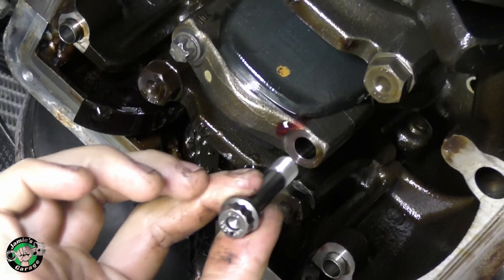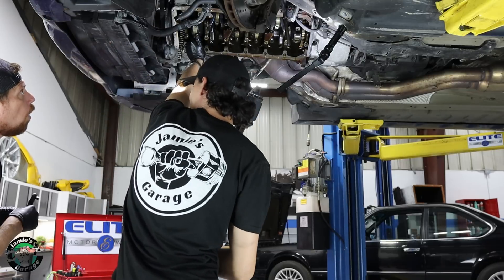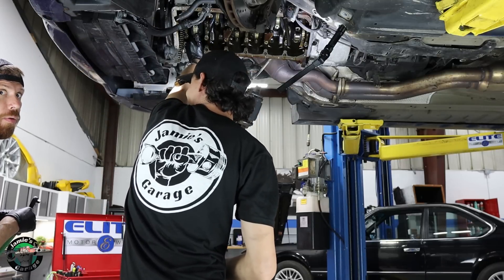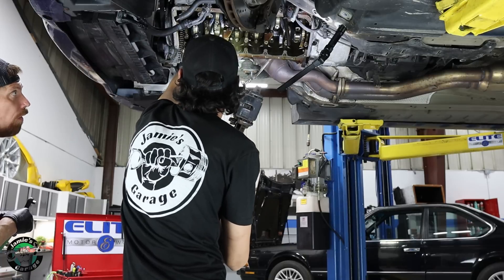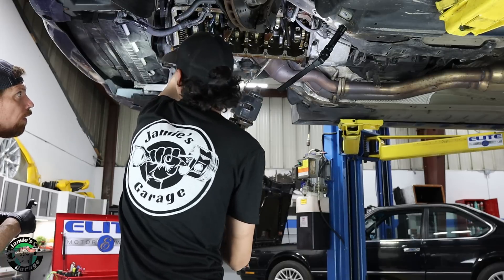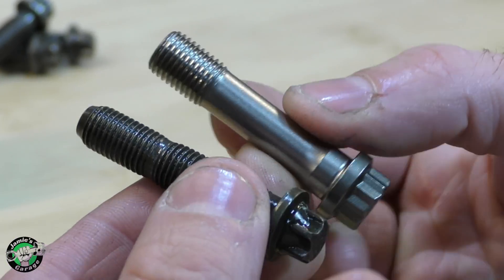Check this out. What the fuck? They sent me the wrong ones? That's not gonna work. Definitely a huge difference between these two bolts.